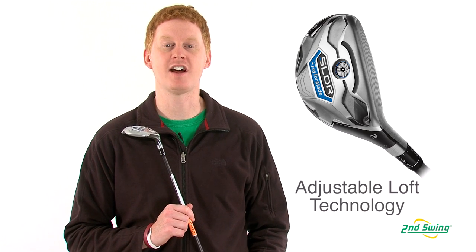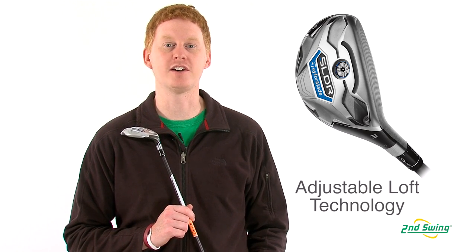Finally, the TaylorMade Sleeve Technology allows for one and a half degrees of loft change.